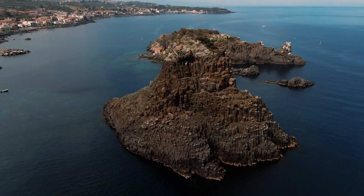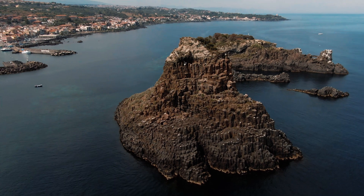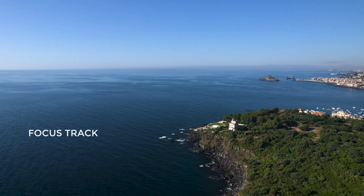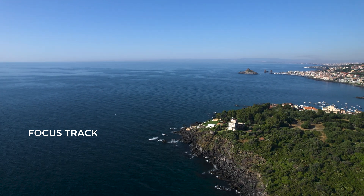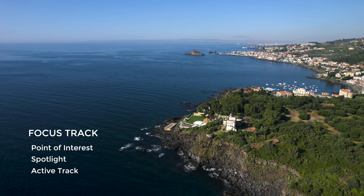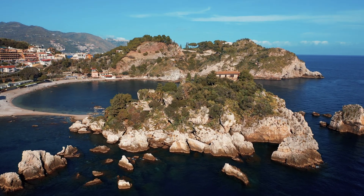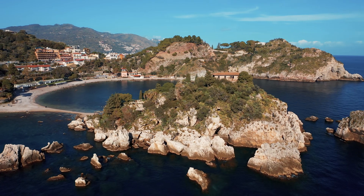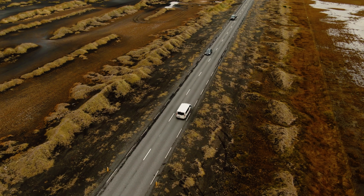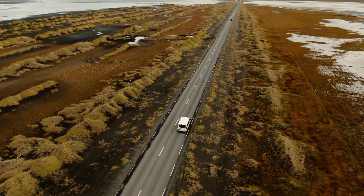One of the main upgrades of the Mini 3 Pro compared to the Mini 2 is the availability of 3 intelligent flight modes grouped under the name Focus Track: Point of Interest, Spotlight, and Active Track. These modes are extremely powerful and by combining them all sorts of cinematic movements are possible. They are also the ones to use for tracking moving subjects.